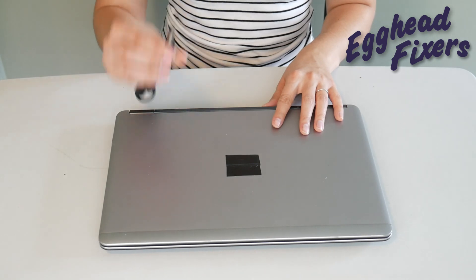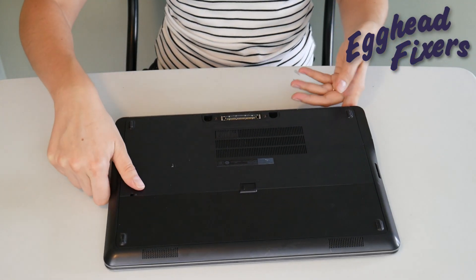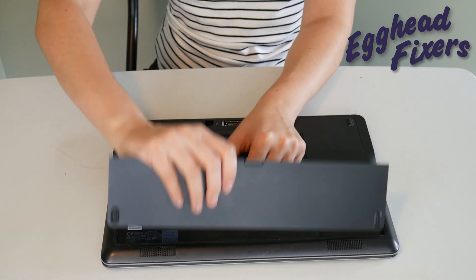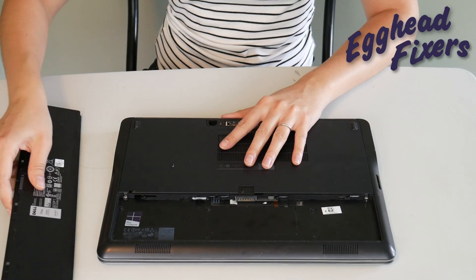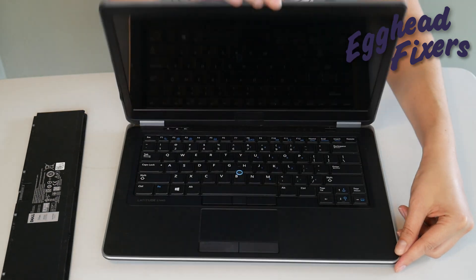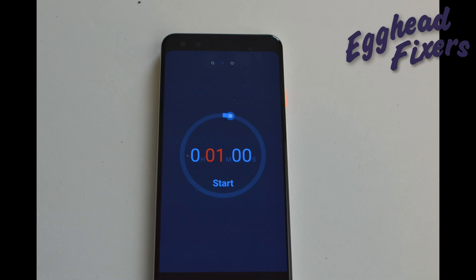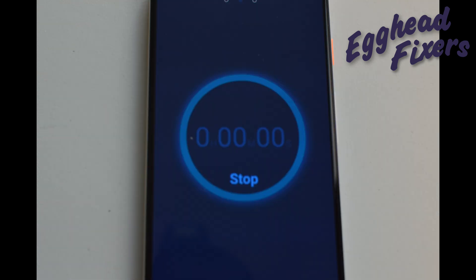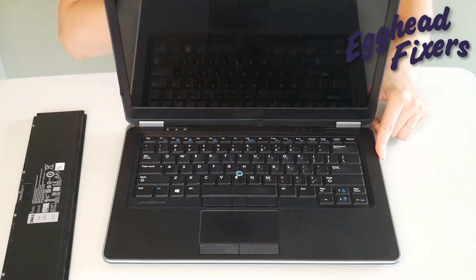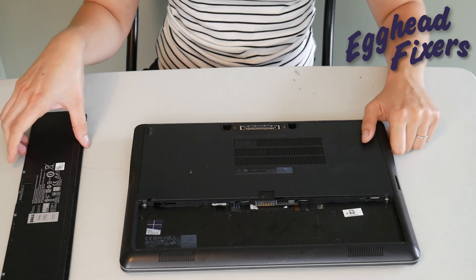Once again, unplug your power cord and go ahead and take your battery out. We continue on the same way as we did before — holding down that power button for one whole minute. Once that one minute is up, go ahead and release the power button. Now, this is the part of the procedure — phase two — that's a little different.